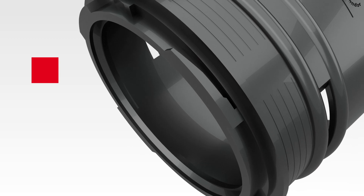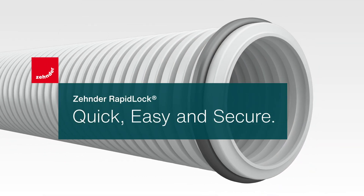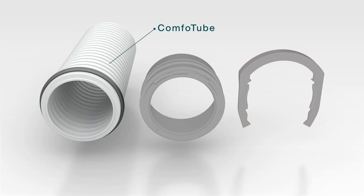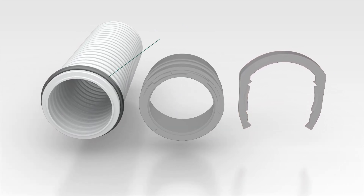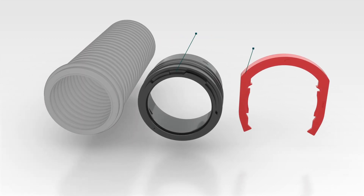Discover the future of air distribution installation with Zender's intuitive RapidLock connection technology. RapidLock is the perfect partner for Zender ComfoTube. The talc-coated seal reduces friction and ensures an airtight connection.